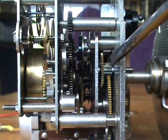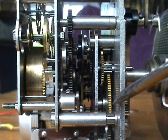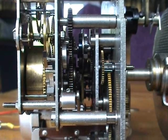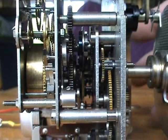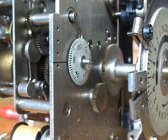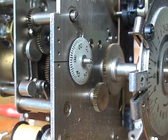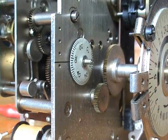This here is the minute arbor. The big gear is to drive toward the 24-hour dial, which is visible when I turn the clock around. It lets the gear into the big gear, which drives the actual 24-hour dial.